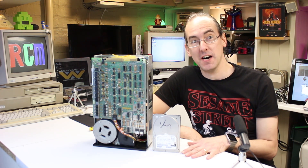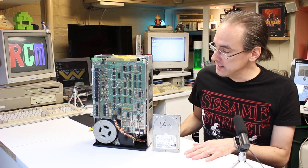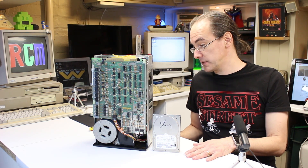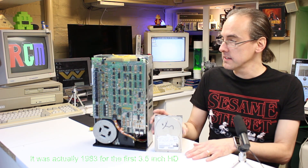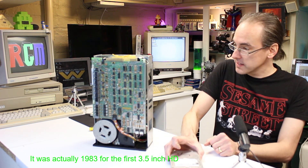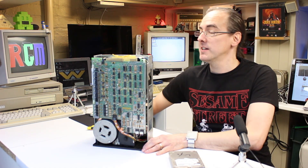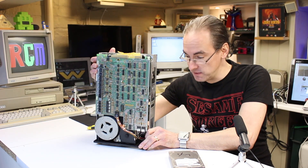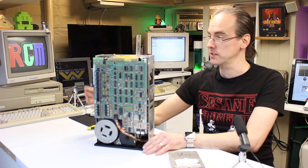That's a standard three and a half inch hard drive. That is just remarkable isn't it? How far we've come in the space of nearly 40 years. This size has been around now for about 20 odd years. I just can't believe the size of this thing. It's making me laugh and it's really heavy as well. It must weigh about 10 kilos - I'll have to weigh it to check.